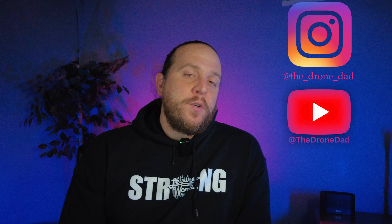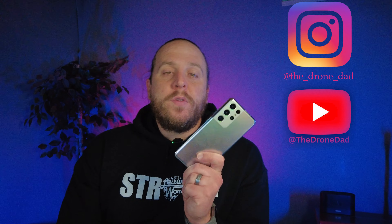Hey guys, what's up? If you don't know me, my name is Adam, aka DroneDad on YouTube and Instagram. We're going to go ahead and review this phone — what I like, what I don't like. We're not going to do an unboxing or go over specs like screen or battery. We're just going to go over performance and how I liked it or didn't like it.